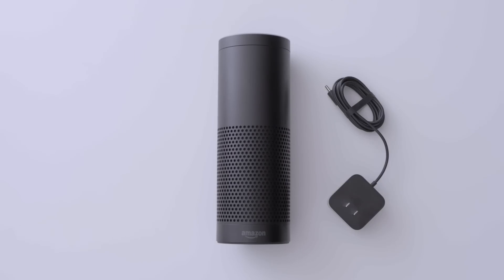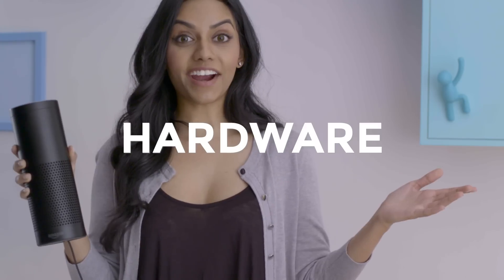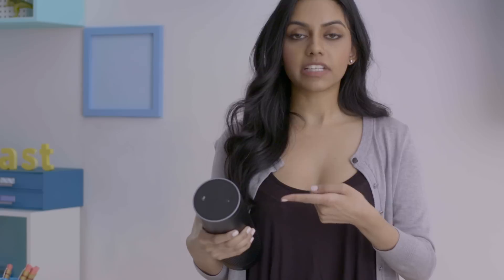So what's in the box? Included is the Echo, power adapter, quick setup card, and a things-to-try card. The Echo remote is sold separately. Hardware! Found on top of your Echo is the light ring.